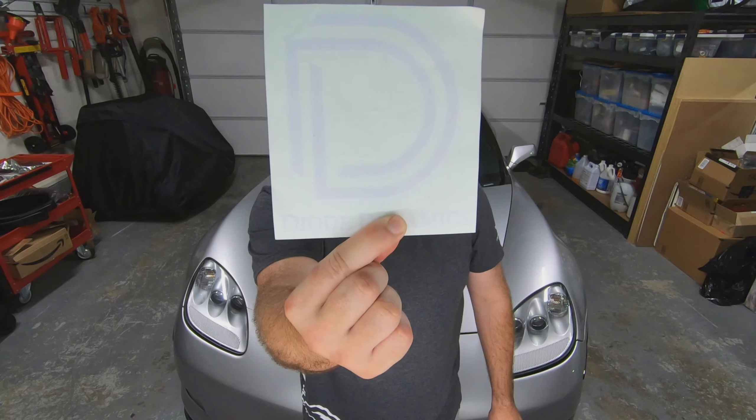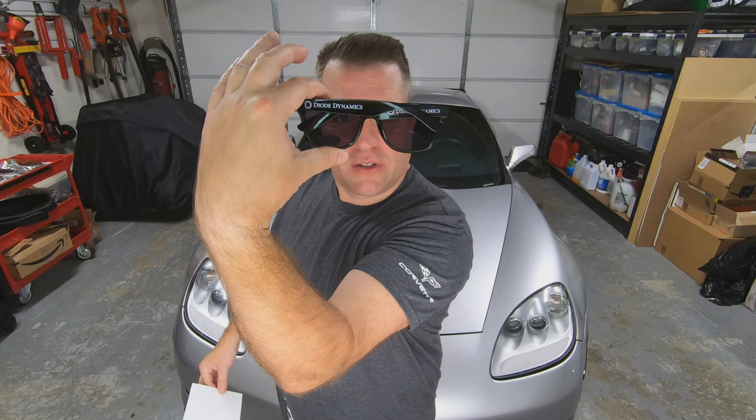Thanks for watching this far. Diode Dynamics also sent me an awesome die-cut sticker and a pair of sunglasses with the Diode Dynamics logo on them. If you want them, be the first person to comment below saying you do, and they're yours.